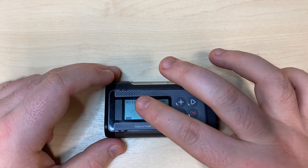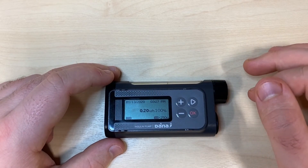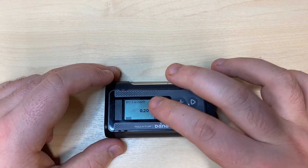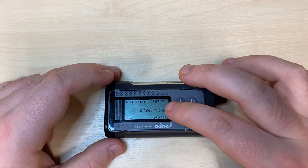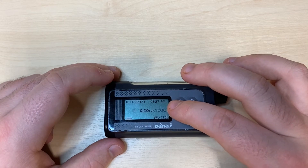The small flashing B just off left of center indicates that basal is being delivered and the basal rate is presented in the center of the screen. You can also see a percentage indication so you're aware of any temporary basals that might be running.